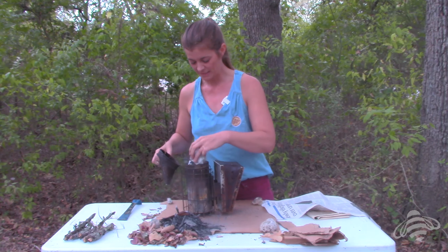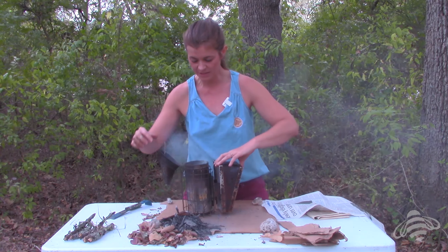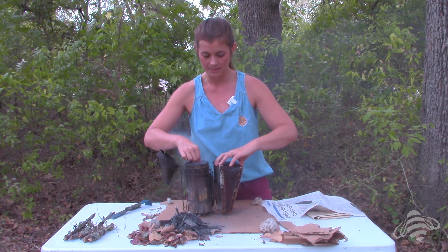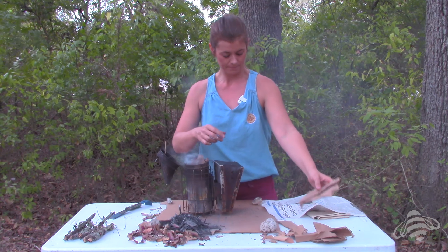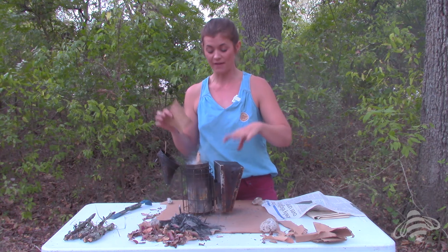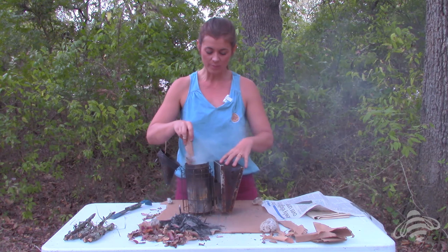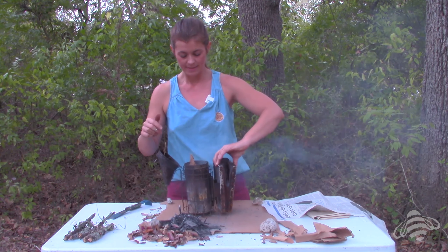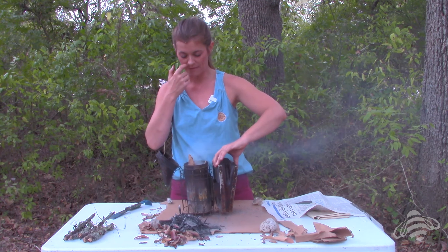I have my smoker lit. I'm going to give it a few pumps to make sure I see some flames coming. This is when I start adding my kindling — I have lots of kindling here: leaves and cardboard. Remember, don't suffocate your fire. Don't stuff it full. You want to add a little bit of kindling, pump the fire a little bit, add a little bit more, pump the fire a little bit more.